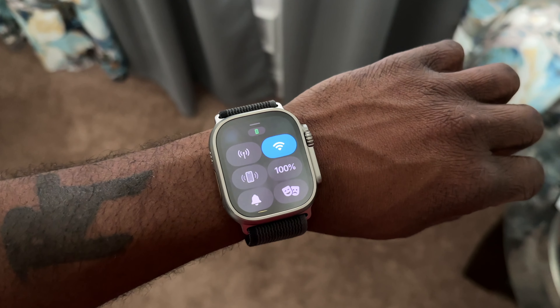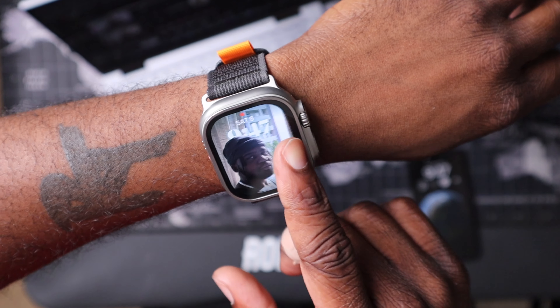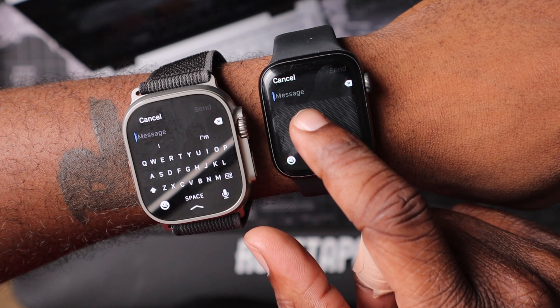What's going on guys, welcome back. Today I have the Apple Watch Ultra and I'm about to unbox it real quick, give my first impression, and see what it's like. I'm upgrading from the Apple Watch Series 6 and we're going to see some comparisons of how it looks next to an older generation Apple Watch.